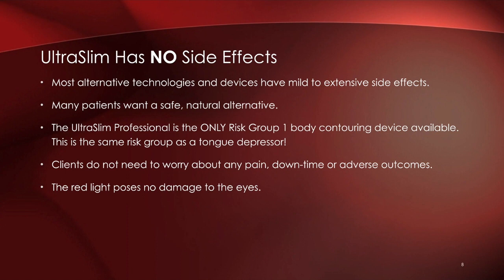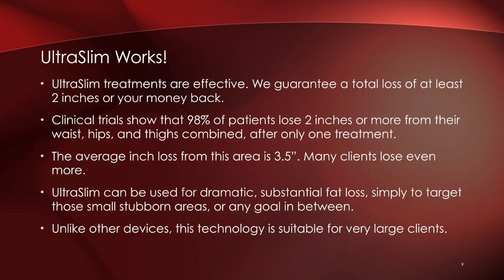It's super safe with no side effects. There are some contraindications — we wouldn't use this on someone with active cancer or who is pregnant — but otherwise there is no reason this couldn't be considered. There is zero discomfort or pain, absolutely no downtime, and no adverse effects. This technology is so safe that even if the light is exposed to your eyes there will be no damage, unlike lasers that require protective eyewear.